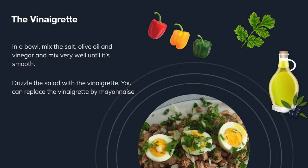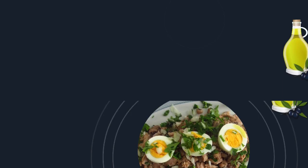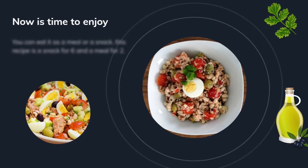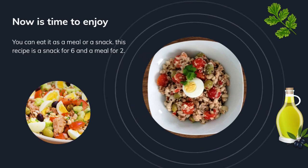You can replace the vinaigrette with mayonnaise if you want. Now it's time to enjoy it. You can eat it as a meal or a snack — here we have a snack for six or a meal for two.